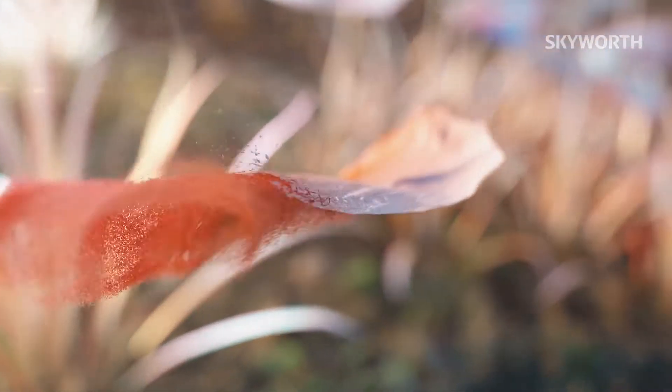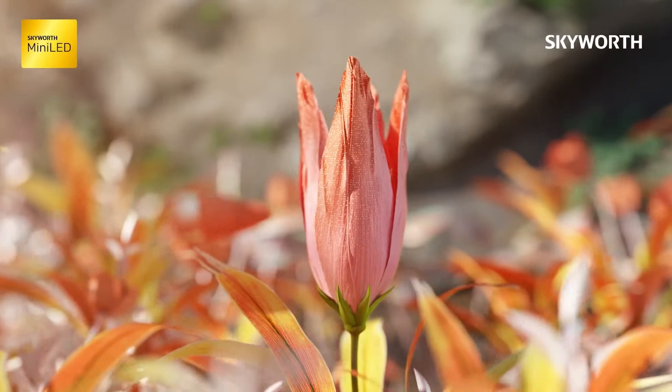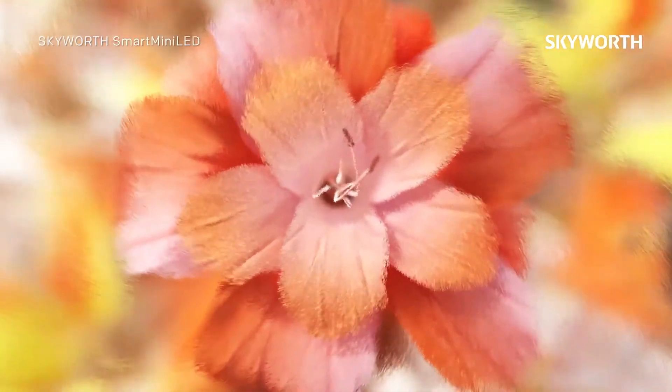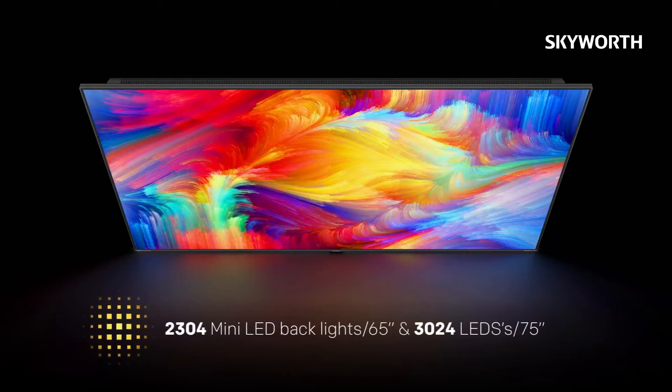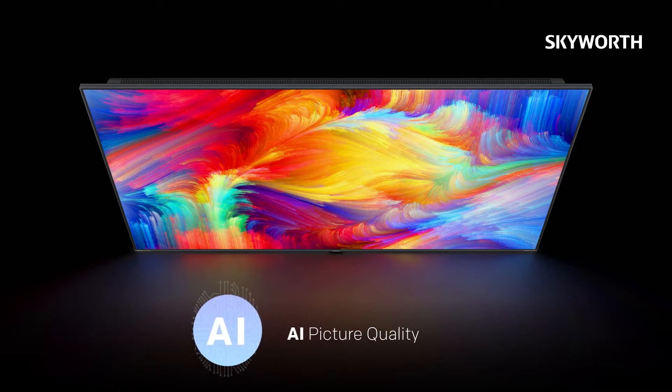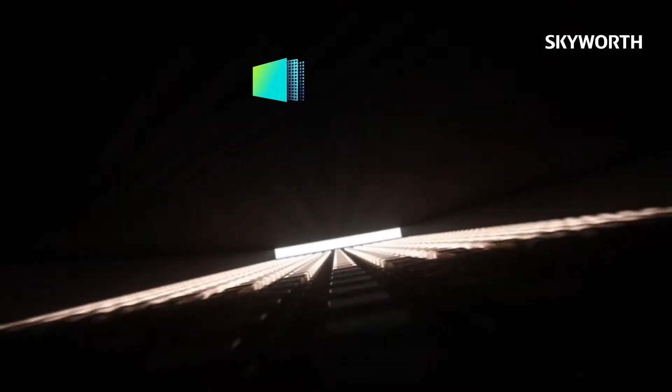Skyworth Mini-LED is made up of LCD modules and powered by Mini-LED backlight technology. This incredible product symbolizes Skyworth's pursuit of perfection and desire to set the benchmark for picture quality. The new generation Skyworth Smart Mini-LED screen delivers better local dimming and even more stunning picture quality than ever before.